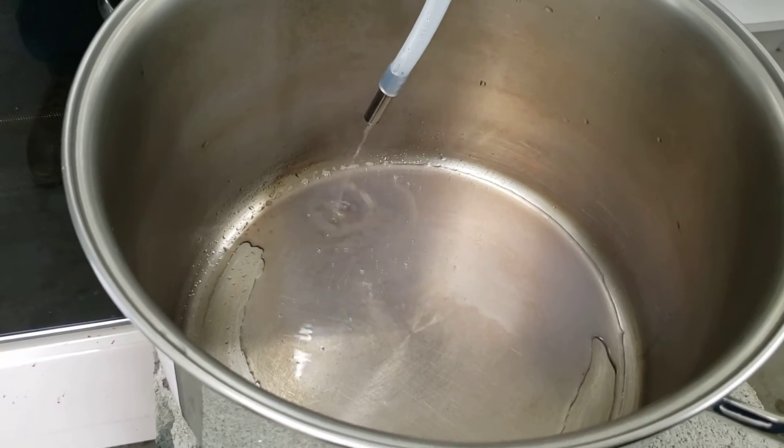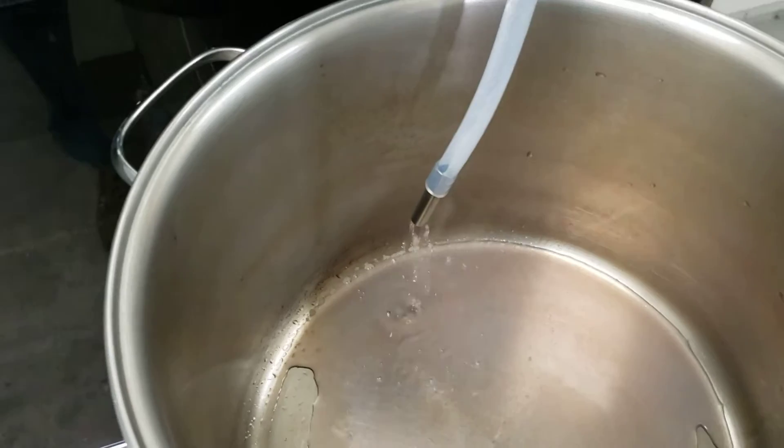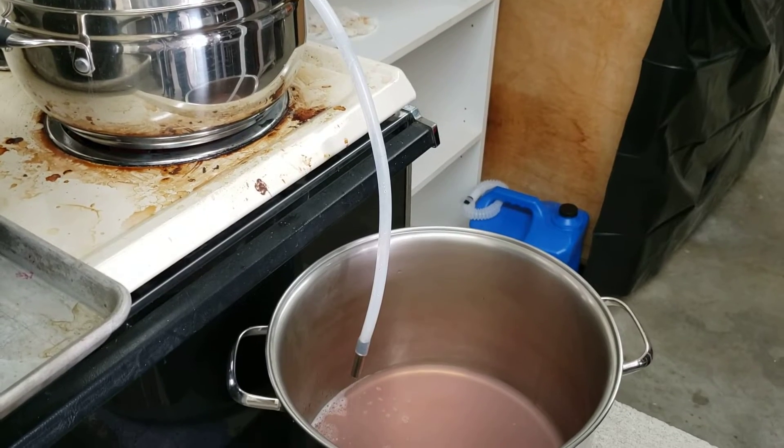So we're almost done, because within five minutes now there won't be any juice coming out of the spout, and we'll call it done. It's still dripping five minutes later.